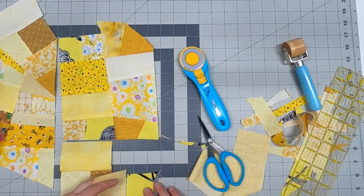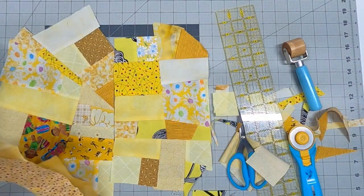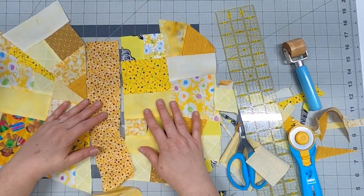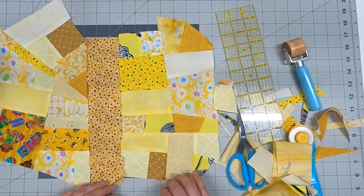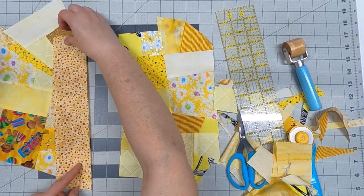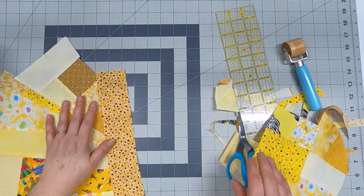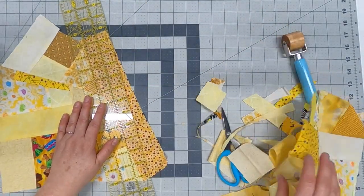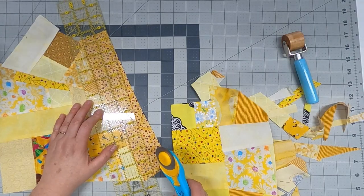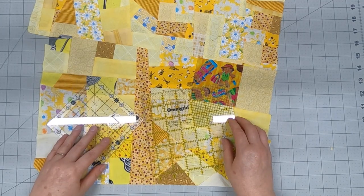Now that I have two rather large chunks I'm going to bridge them together with one long strip. Because of what I'm making this really isn't going to matter since I'll be cutting up this piece of fabric anyway. But you might want to consider using even more strips or chunks to bridge your chunks together, depending on what you're making.